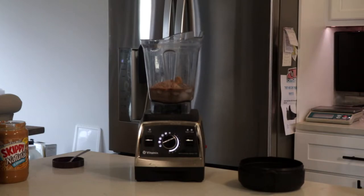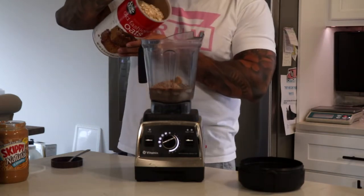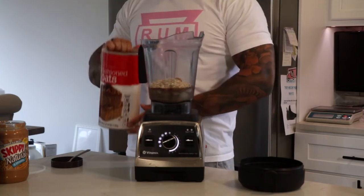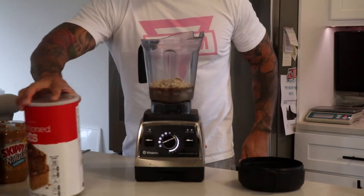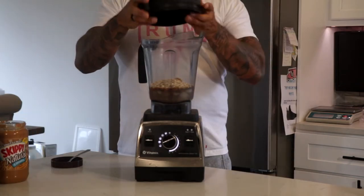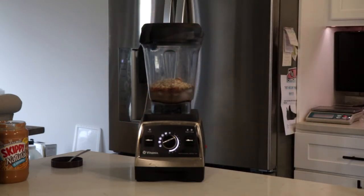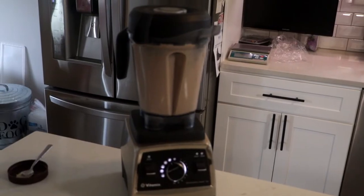For the old-fashioned oats, I'm using about 40 to 50 grams to get my carbs up to about 22 grams. This is going to give it a nice oat taste, making it like a chocolate peanut butter smoothie. A quick tip: you can add a banana for even more carbs, but I'm trying to keep a good macro range in this smoothie.